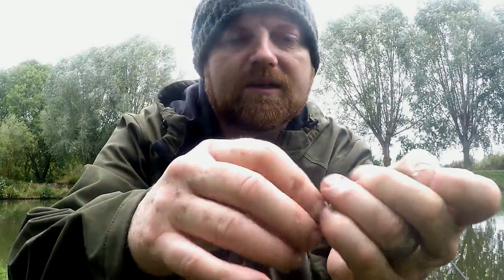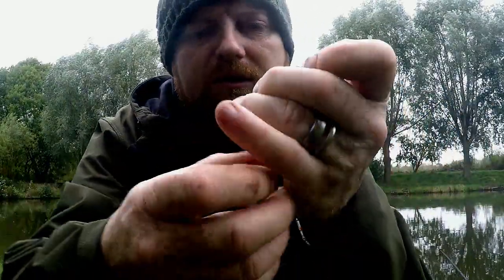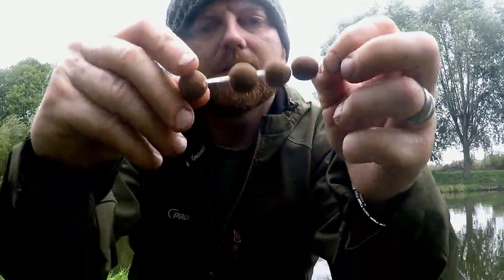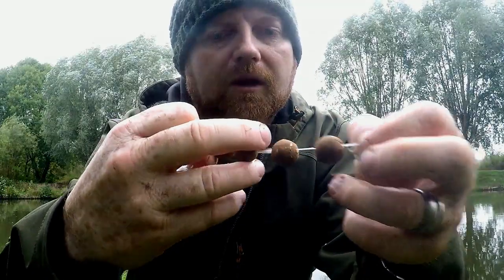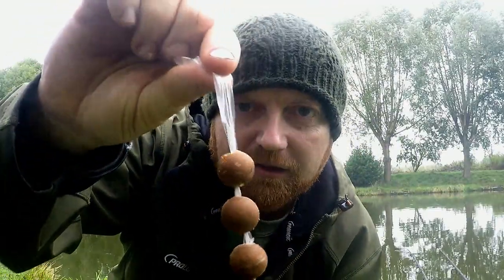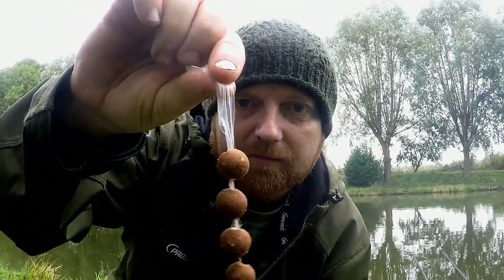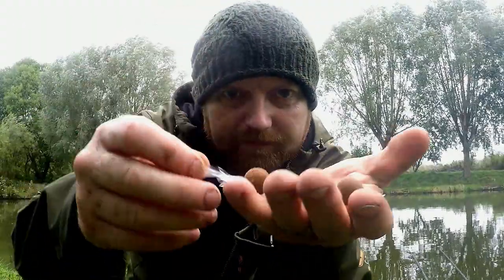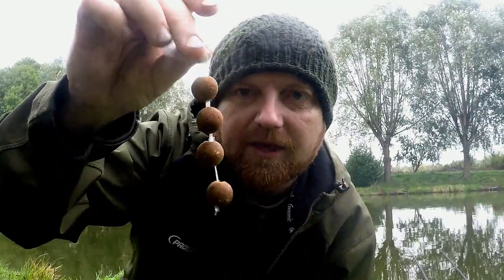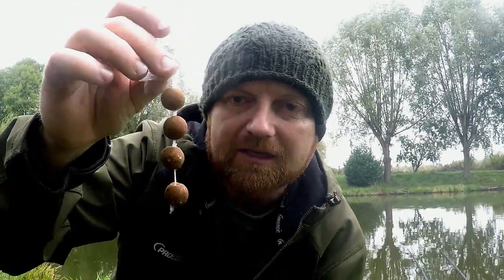Separate them so you want a little bit of a gap between each boilie — like so. Pull that down a bit more. That's a stringer. Then attach the tag end of the PVA onto your hook, so when it lands in the water the hook is right at the side of your free offerings. Once they're on the bottom of the lake, the PVA melts and you've got a good chance of catching a fish.